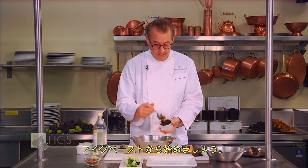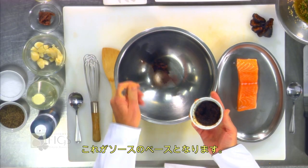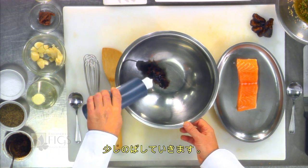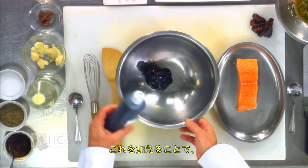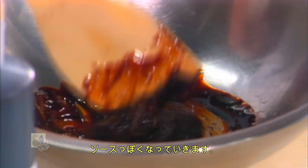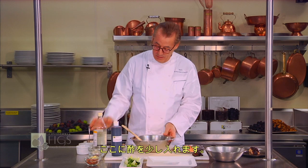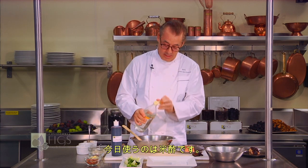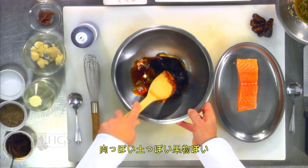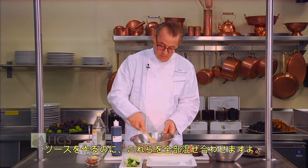I'm going to start with fig paste. This is ground figs, very thick. This will serve as the basis for the sauce. I'm going to thin it down with a little bit of fig juice concentrate, which will slowly soften that paste up and make it a little bit more sauce-like. Here we have the meaty flavors of the fig and the fruity flavors of the fig. I'm then going to add a little bit of vinegar — in this case a little rice vinegar. This is the tartness. So we have meaty, earthy, fruity, a little sweet and then tart together. We're just going to work it into a sauce.